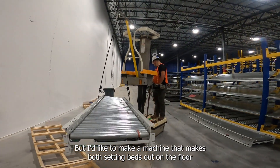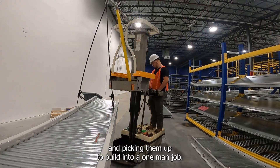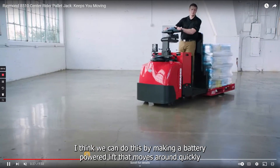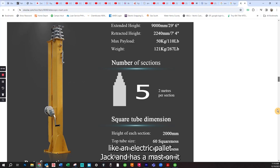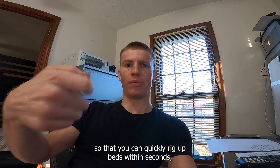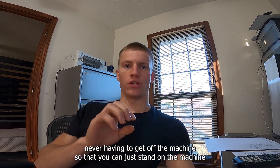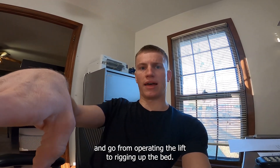I'd like to make a machine that makes both setting beds out on the floor and picking them up to build into a one-man job. I think we can do this by making a battery-powered lift that moves around quickly like an electric pallet jack and has a mast on it, with rigging devices so you can quickly rig up beds within seconds — never having to get off the machine.